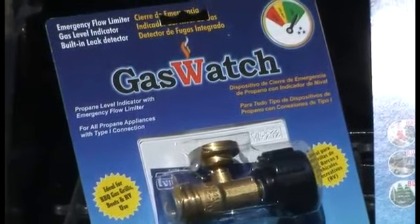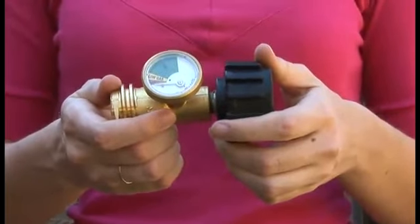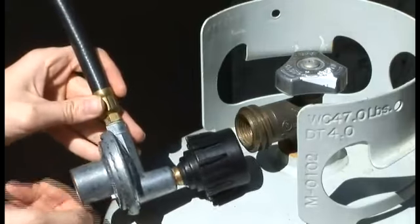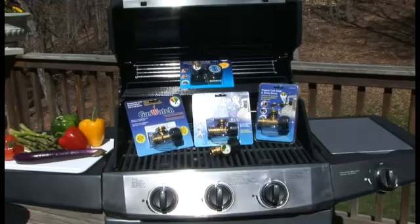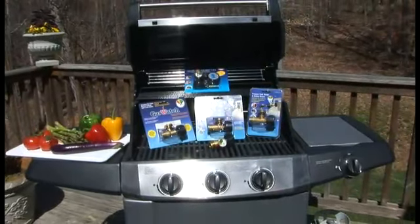Gas Watch is easy to install and requires no tools. Before connecting, make sure that your appliance regulator has a standard black QCC Type 1 connector and your propane tank is no larger than 40 pounds. If you are attaching Gas Watch to a barbecue grill, make sure your grill is under 165,000 BTUs.